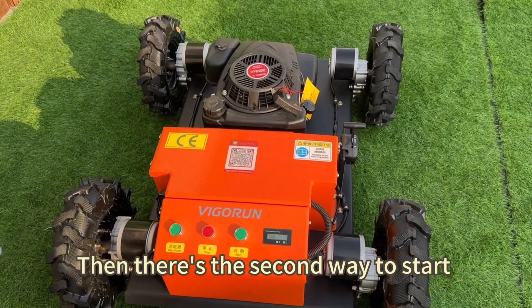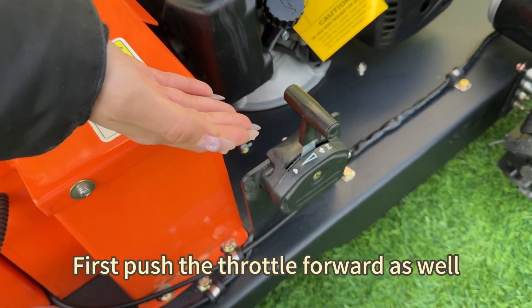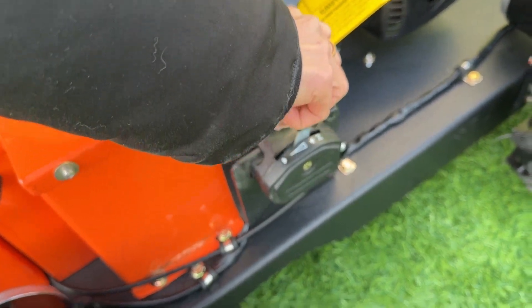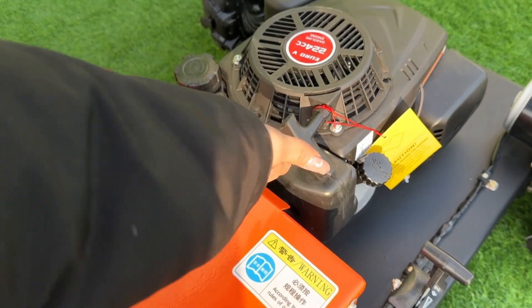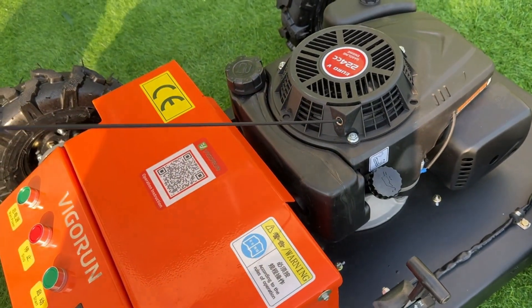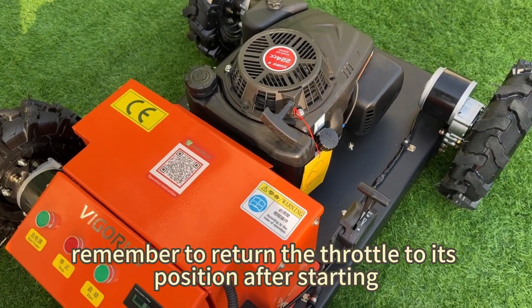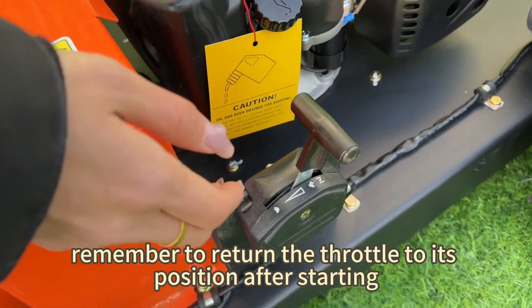The second way to start is the hand pull start. First, push the throttle forward as well, then pull the pull cord. Again, remember to return the throttle to its position after starting.